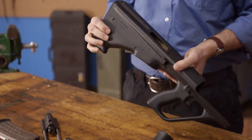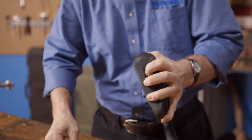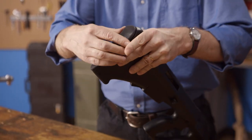With the stock vertical, depress the indentation on the butt plate to remove the retaining bolt at the rear of the stock. This allows the butt plate to be removed and the trigger mechanism to fall free from the stock.